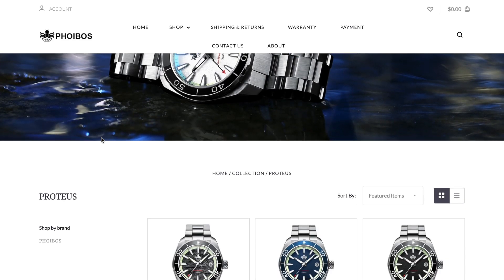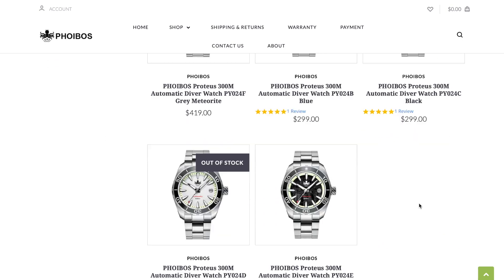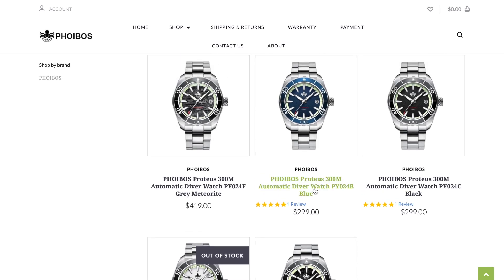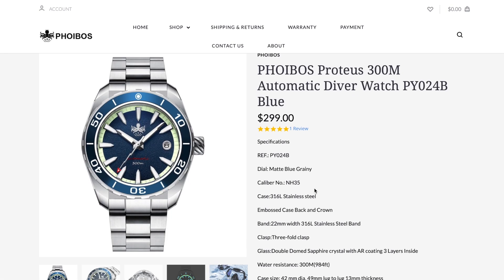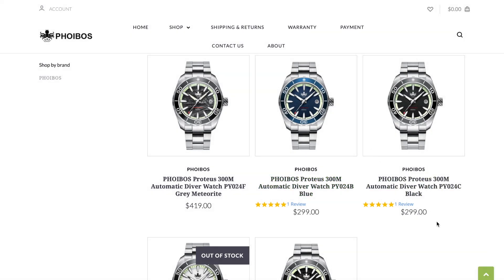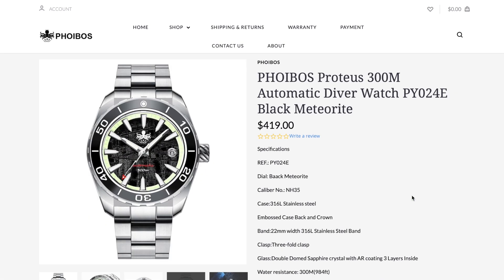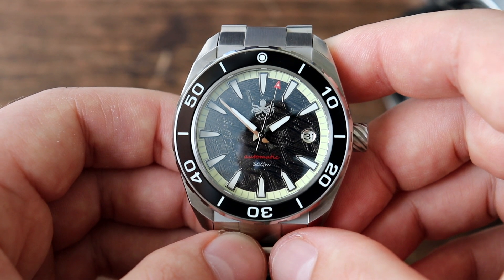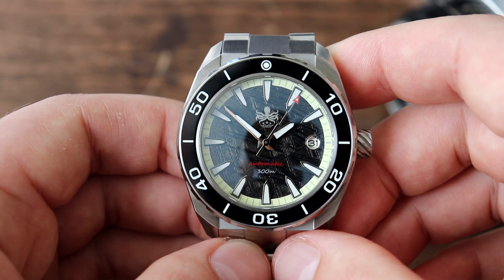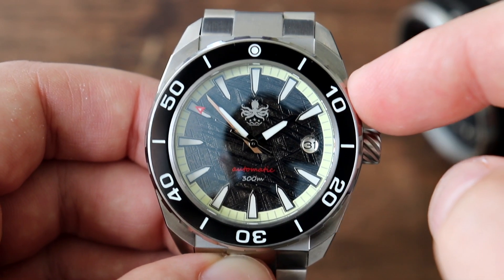There are five different color combinations of this Phoebus watch — one of the five is already sold out, and two out of the five have meteorite dials. Pricing is $299 US dollars for the non-meteorite version and $420 for the meteorite version. I do have a 10% off discount code linked in the description. Do you need the meteorite version? No. But is it cool? Yeah, it's kind of cool — I don't know if it's worth $120 extra, but it is cool. Out of the five versions, my favorite is the blue non-meteorite or the meteorite version with the black bezel.